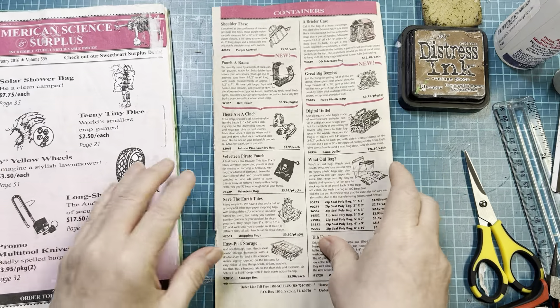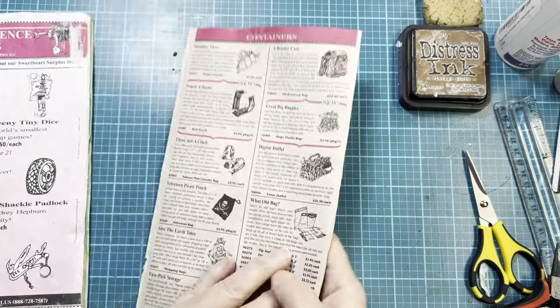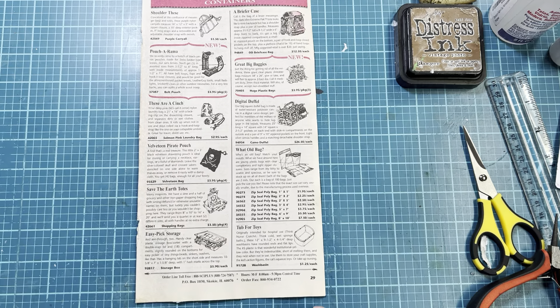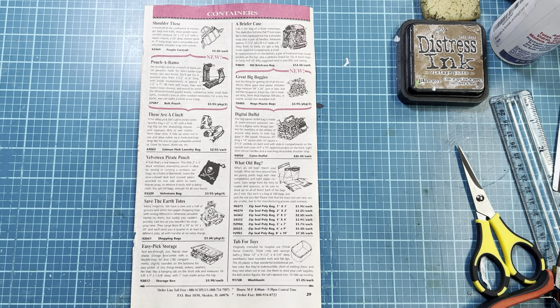So I thought, why not use it? I pulled out the middle folio, and I'm going to make a journal page to go in a journal. If you want to check them out, American Science and Surplus — and if you order anything from them, you'll get on their list and you will get their catalog.